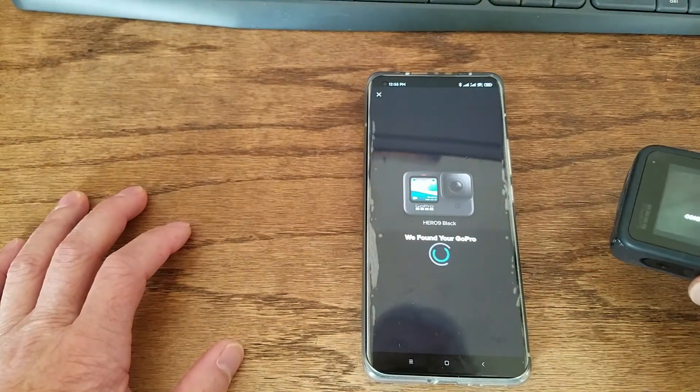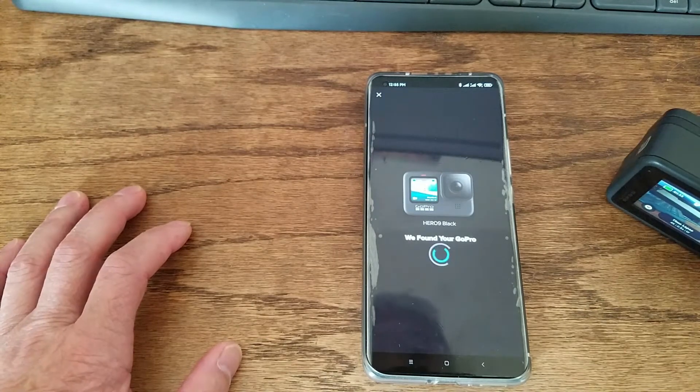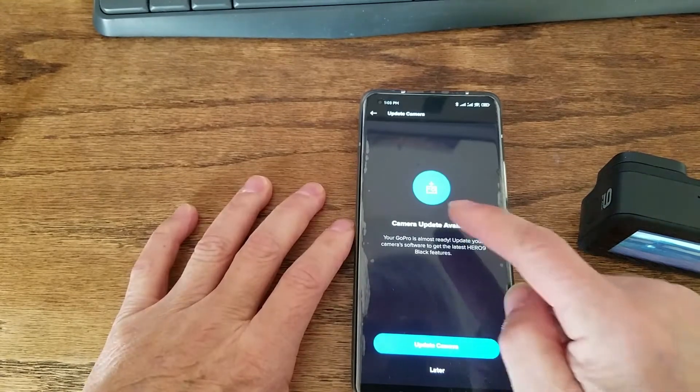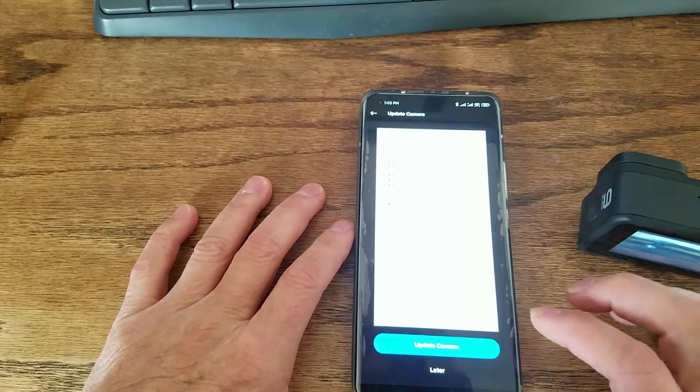It connects to my GoPro 9. Reconnect to the camera — there's an update available. Update camera.